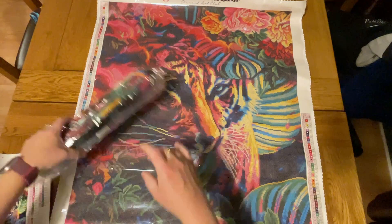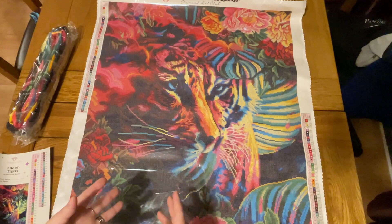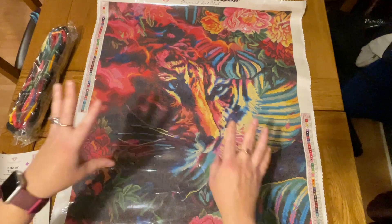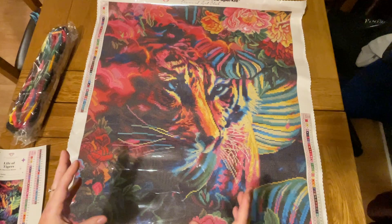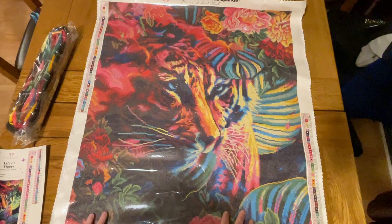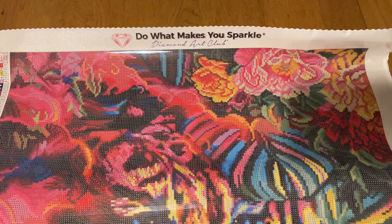It sort of reminds me of the artwork of Dimitra Milan, who is another artist that Diamond Art Club stocks. All of that artist's paintings tend to feature a person — usually a woman — and an animal. This one is obviously missing the person but gives me those vibes, and it's even more colourful than those often are — they're sometimes a bit more muted. Colours being bright and fun and varied is a key motivating thing for me in a diamond painting. I really get bored using the same colours over and over again.